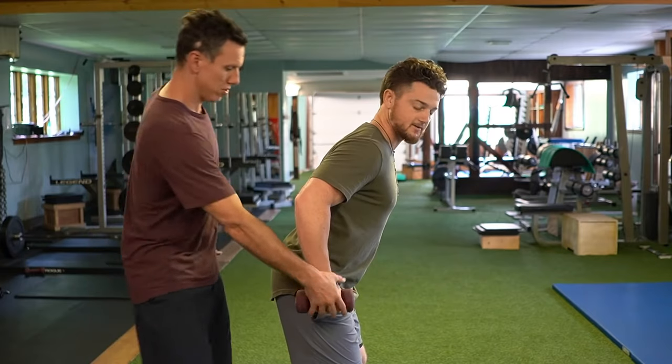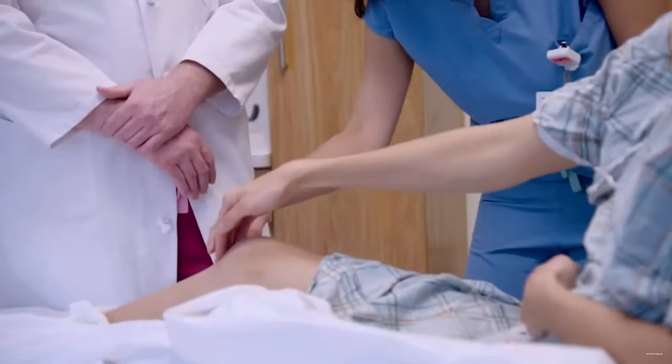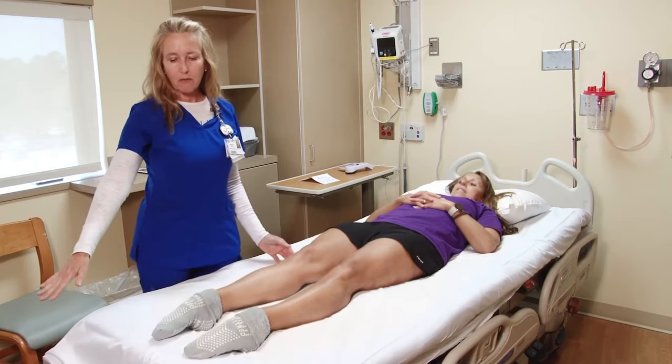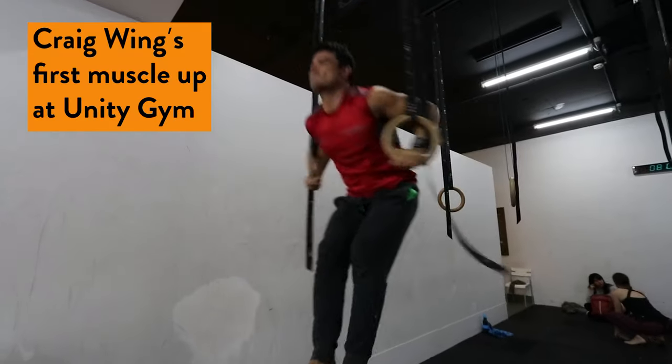Their approach differs immensely from the lame and ineffective exercises that most general population physical therapists prescribe. That's probably because your physical therapist doesn't work with professional athletes, and the patients they see don't take their sport and workouts as seriously as you and I do.